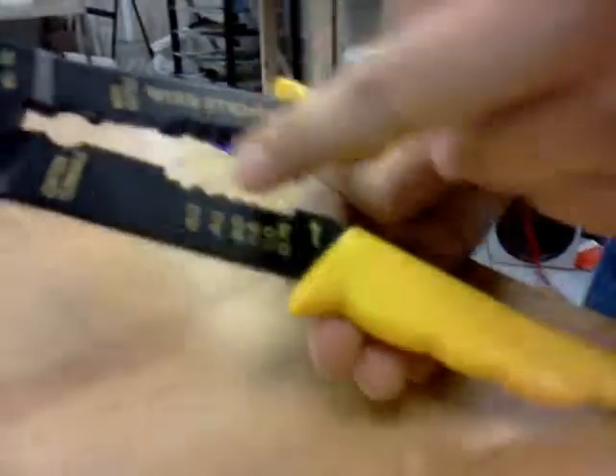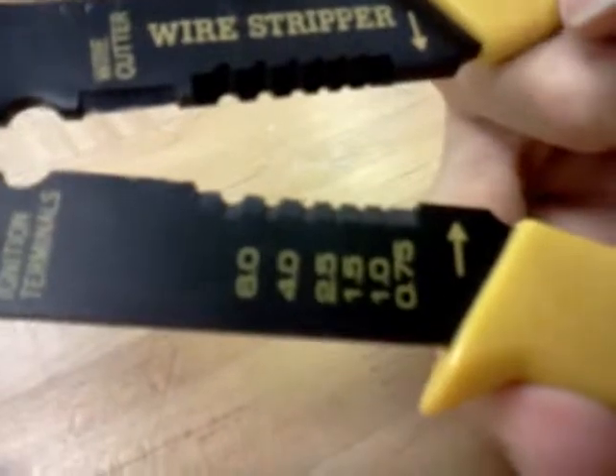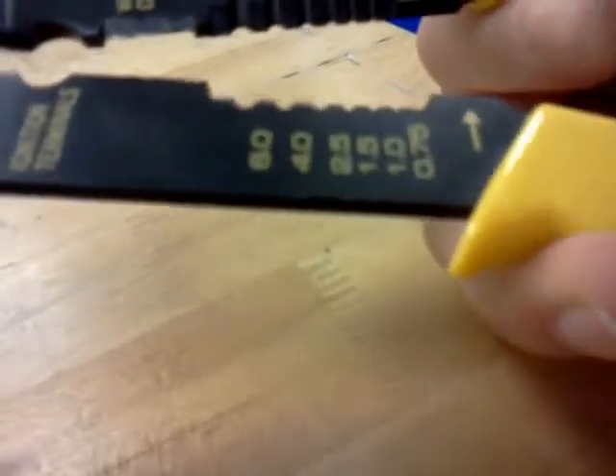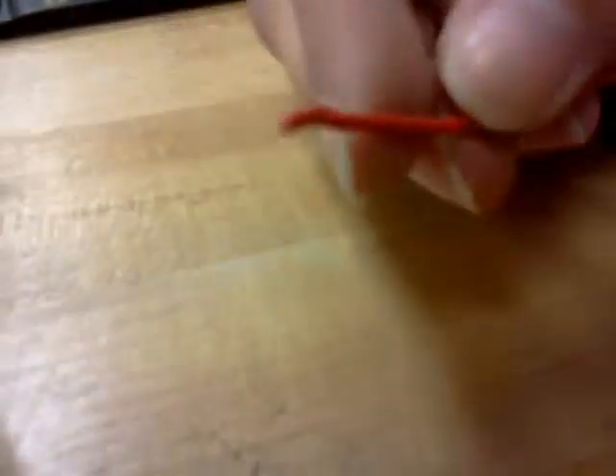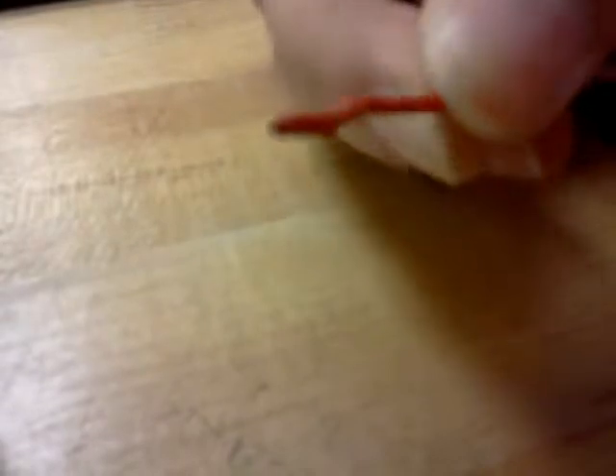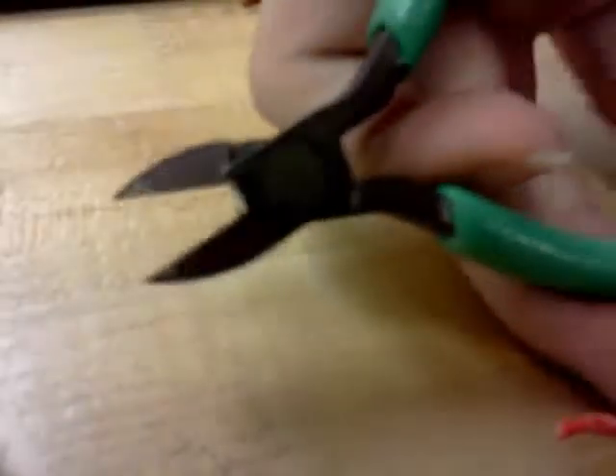Now for your wire stripper, it usually has different sizes and it'll say the gauge number for each spot. This one just has markings, but you can always test it to make sure. Before you go to strip your wire, you're going to want to take off any imperfections at the end — it can look all messed up. You could use a wire snip or use the wire cutter on the stripper. I'll just show you the wire snip to make it easier and just give it a cut.